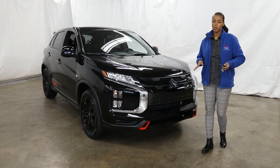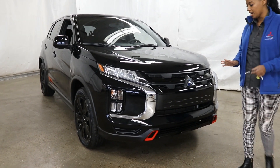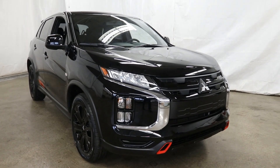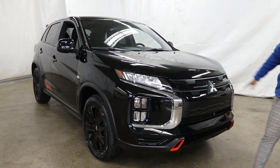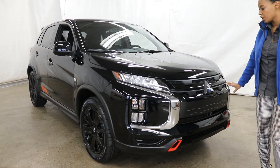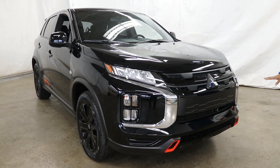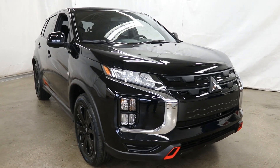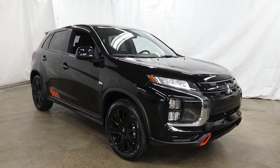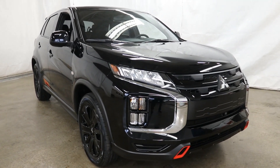We've already done a video on the 2020 Outlander Sport. Basically for the 2020 we have a redesigned vehicle — it has a rugged look and a beautiful style. With the Black Edition it is absolutely stylish, and we are all very happy to have this new design.